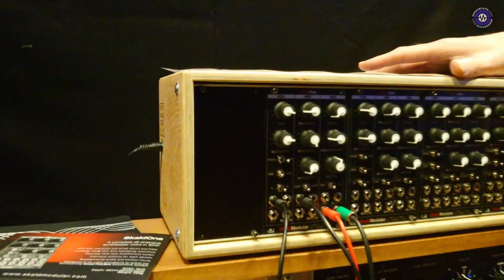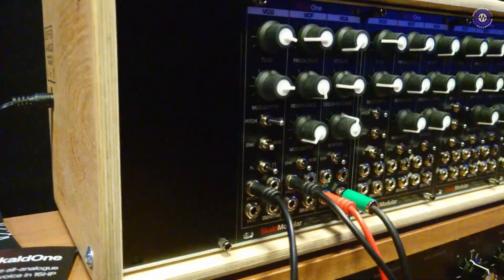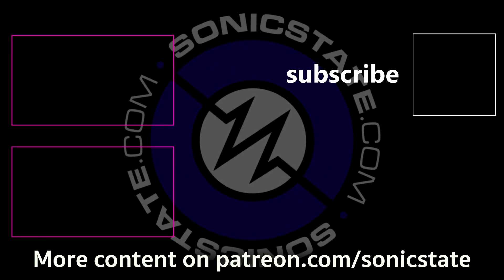And where can people find out more? Well, there's the website scaldmodula.com. As of today it's not quite up yet, but if you wish to email me at info@scaldmodula.com, that will get through to me. Hopefully the website will be up in a couple of weeks. Well Nathan, thank you very much. Thank you.